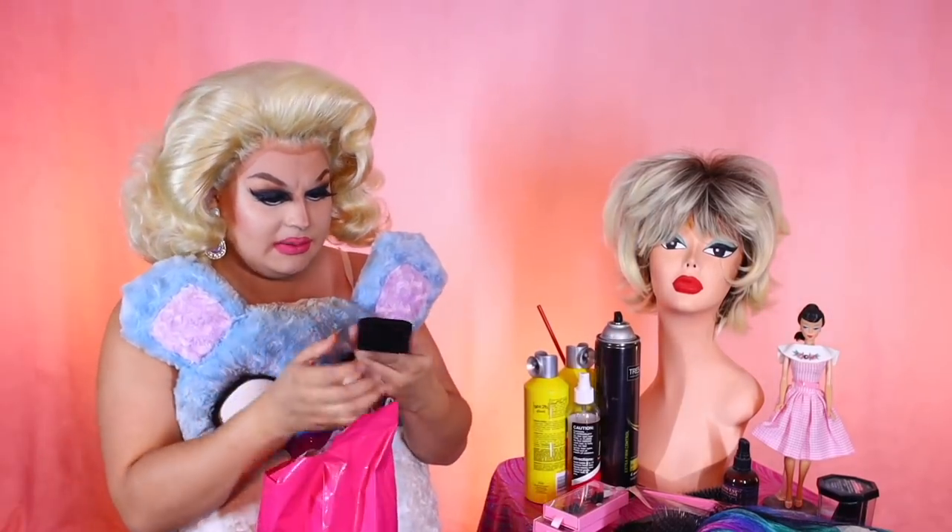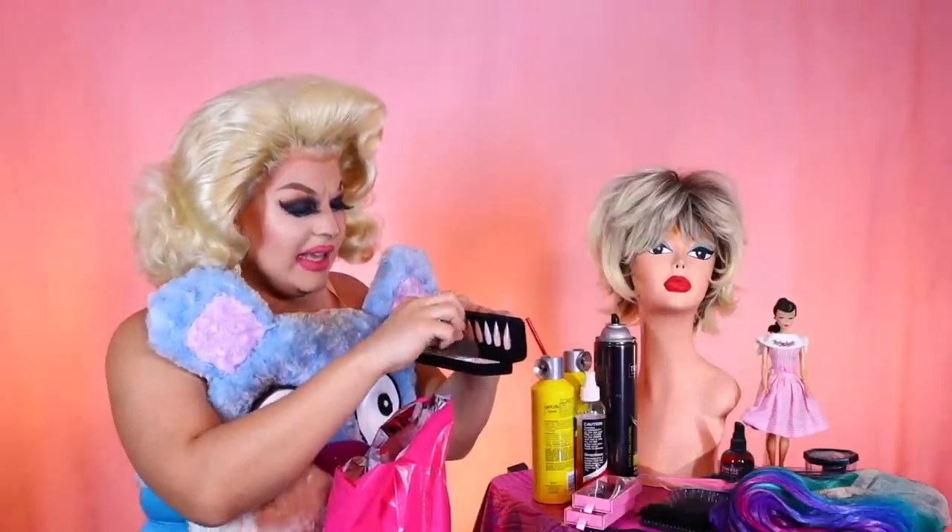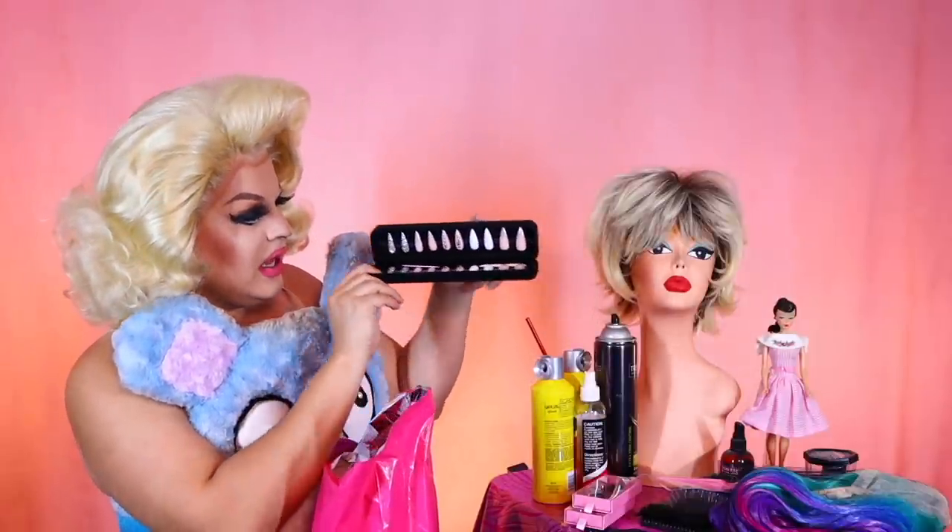I see some... what is this? What the hell is this? Oh, nails! That is really cute, I love that.